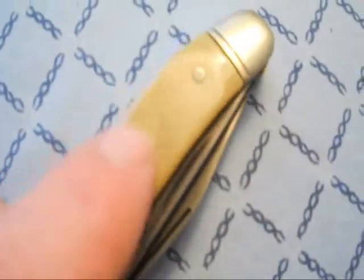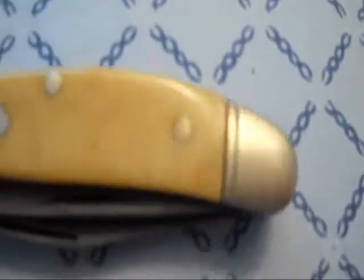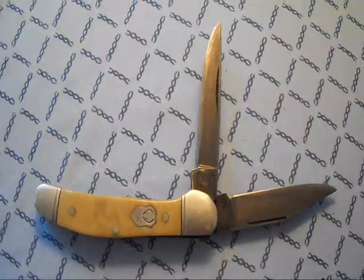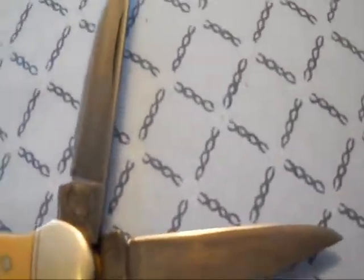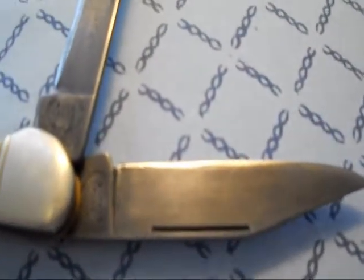I didn't even know it was pinned on — I've had it all these years and didn't even know. These pins here are all nice and flush, ground down, and I appreciate that. It's got milled bolsters on both sides. I'm going to open up the blades for you. Here are the blades opened up — it's got a long nail nick, sometimes known as a French nail nick or a long pole, and just the regular nail nick there for the other blade.